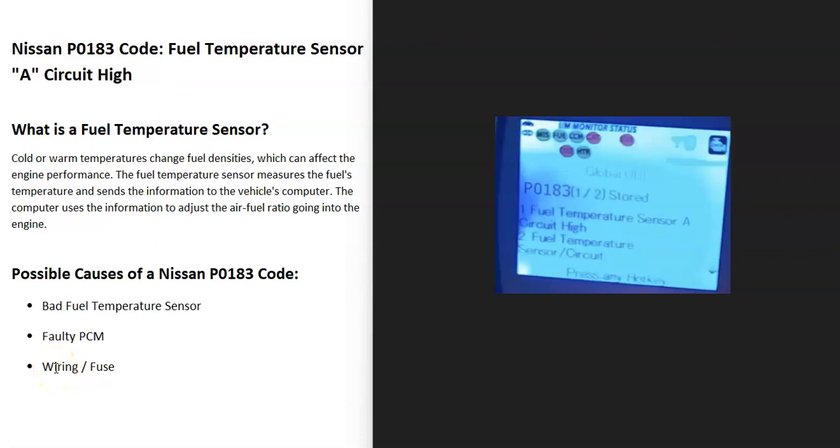Today I'm talking about a Nissan with the P0183 code — what it is and how you go about fixing it. The Nissan P0183 code is a fuel temperature sensor circuit high.